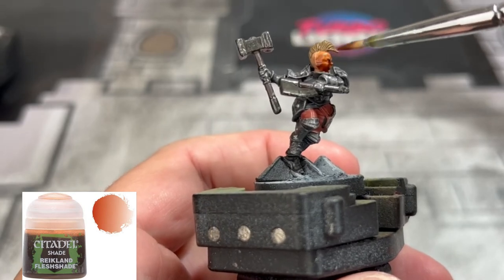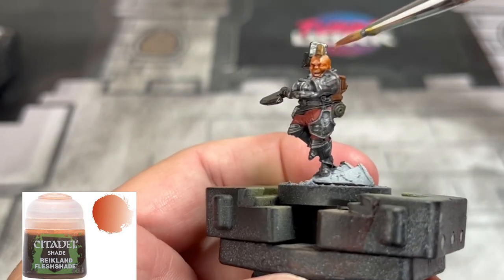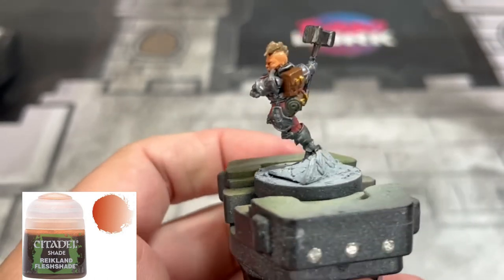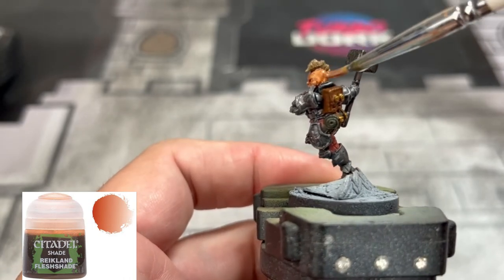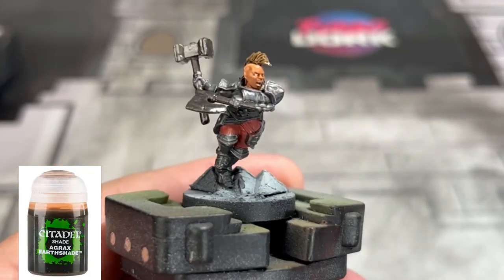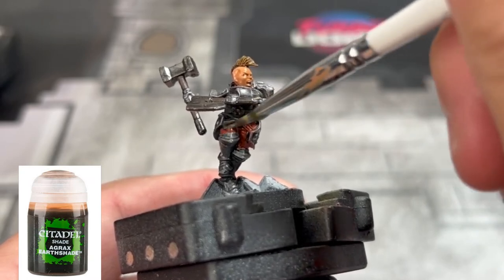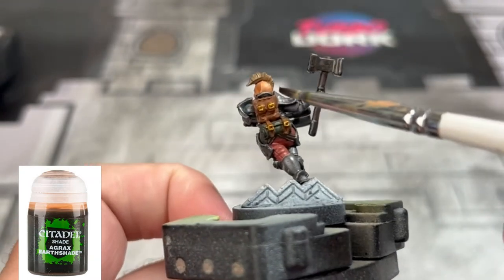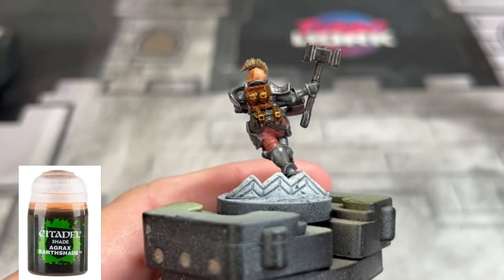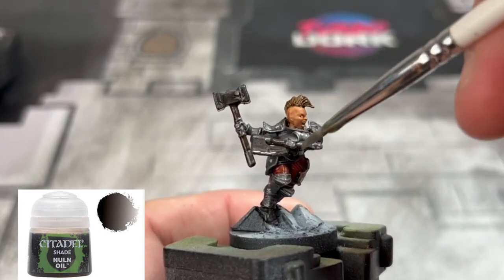We're only using three washes. First we're going to do some Reikland Fleshshade on the face and the skin - don't be shy with this but don't douse it, just get up in there. Next we're going to use Bagnrakers Shade on the hair, the brown portions, the backpack, the bedroll, and the red undergarments - red pants. And for our metal pieces, the instruments of death, Nuln Oil.